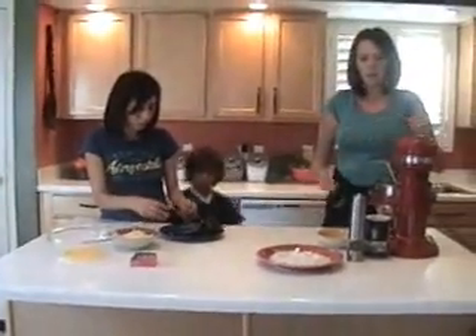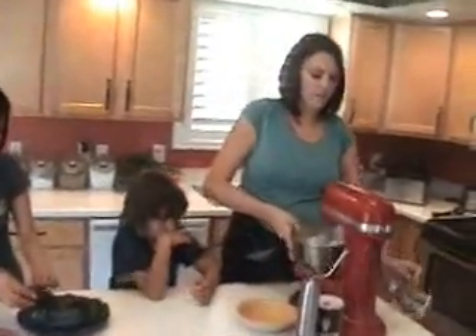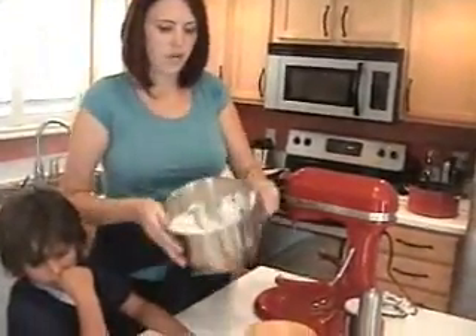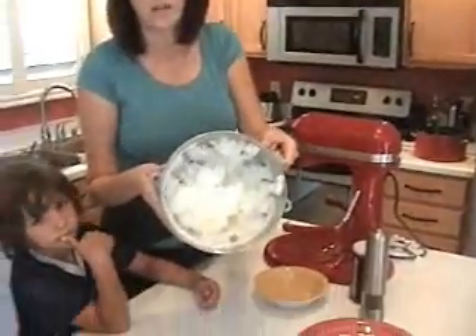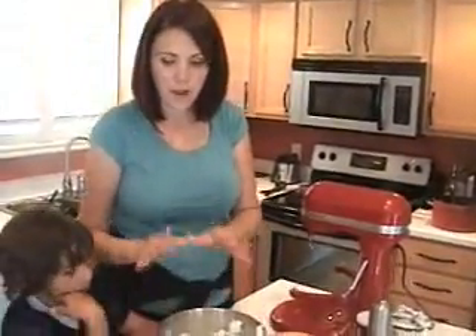Now, while she peels that off, I want to show you the trick with the egg whites. You want these to be very stiff. She was telling me the trick is that if you tip it over, they won't fall out. So if you want to look at that — it's stiff peaks, almost basically like when you do a meringue. So that's ready now.